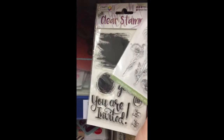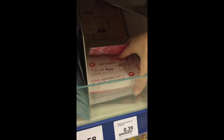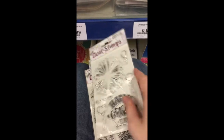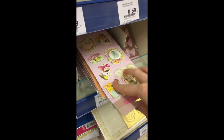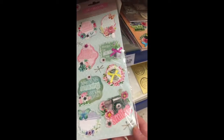They also have some clear stamps, and some cute roses. Here are some rub-on stickers. And here they have more clear stamps. Pretty cute. And they also have clear stamps and dies together. And here they have some stickers, perfect for snail mail.